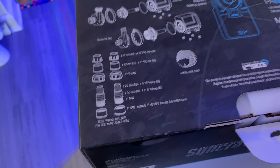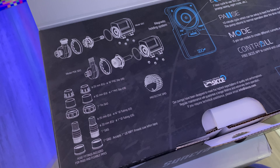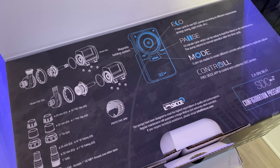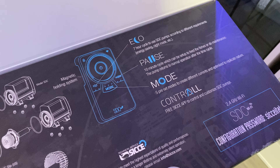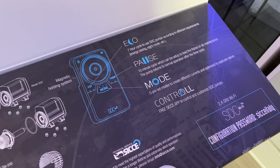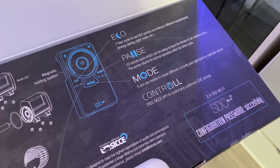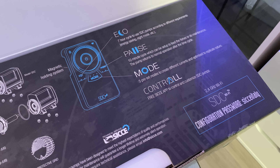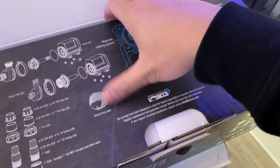What do we have? So this shows you the instructions of how to disassemble it, I guess for cleaning and maintenance. Shows you the different modes. We got eco mode — a seven-hour cycle to use the pump according to different requirements. We got pause, five preset modes, and we got the control mode for the free Ciche sync app. So I gotta download that into my phone.